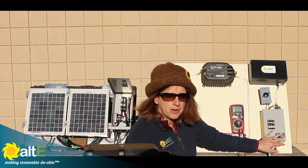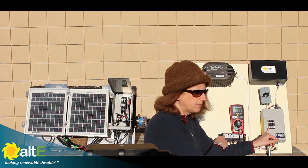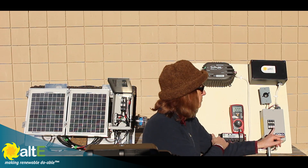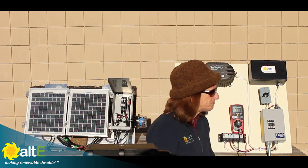I've got three breakers here: one for the solar input to my charge controller, one for the solar output into the battery from my charge controller, and one for my inverter. I'm going to show you how to measure the volts and amps coming from your solar panels if you're inside and don't have access to outside. Say you've got them in an inaccessible location and you need to figure out whether your solar panels are working, whether your charge controller is working — all of that.